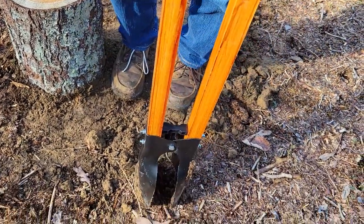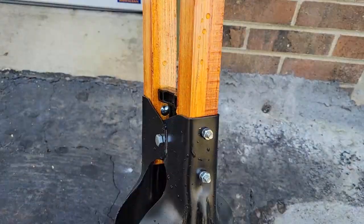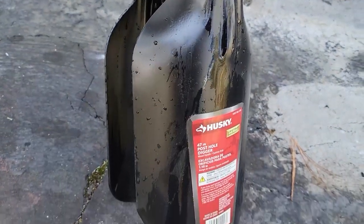But it does what it's supposed to do, and it does come with a lifetime warranty. For longer life of your tool, don't forget to wash off any material that clings to the clamshell.